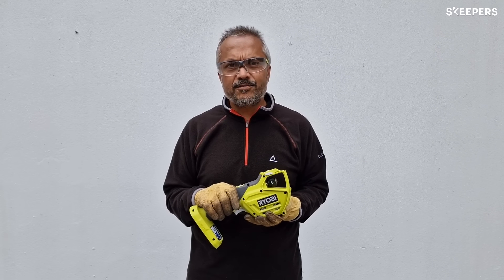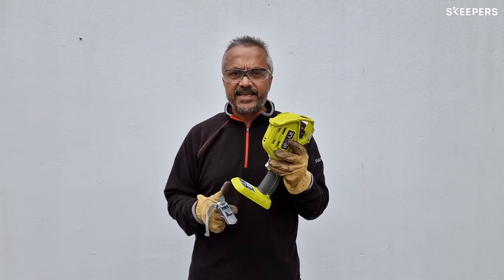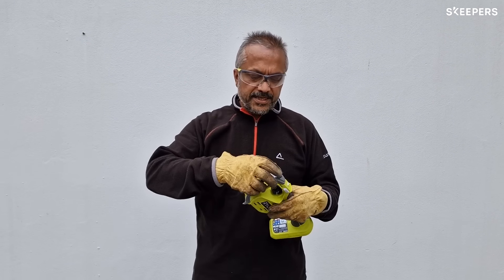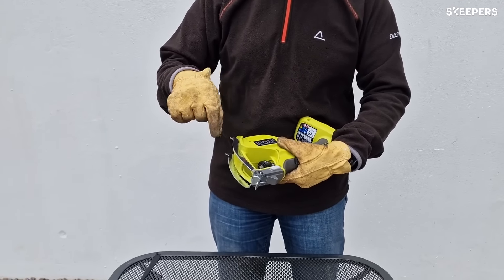Like all Ryobi products, setting up the tool is very easy to do. Take the bare tool and insert the pruning clamp. This simply slides on to the top. Make sure it follows right into the grooves.